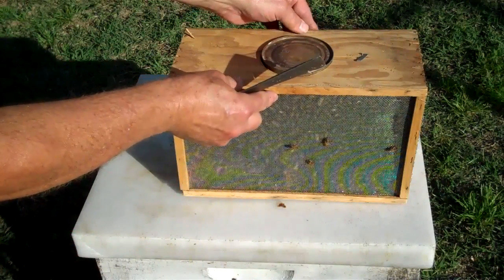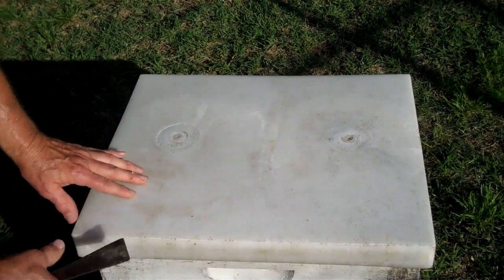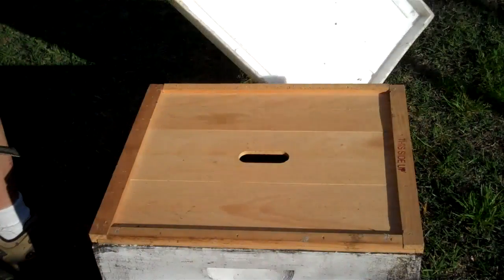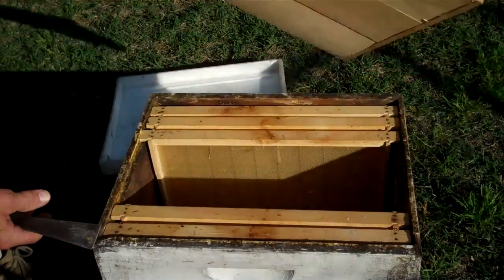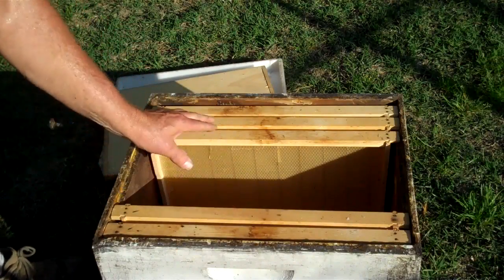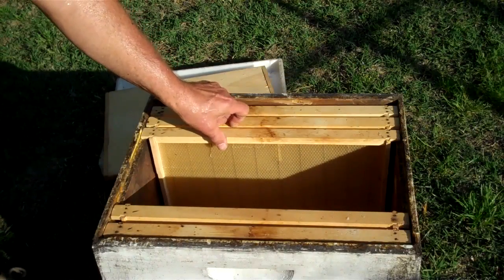I'm going to set the package down. This is a beehive, and this is the top. We call this next piece an inner cover — we have a top cover and an inner cover. Inside the beehive, ten of these frames will fit.